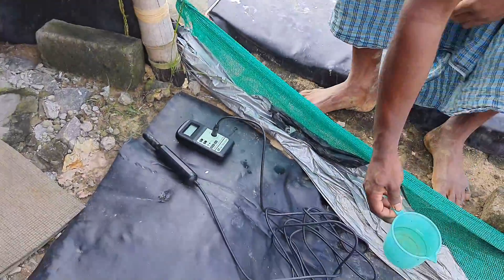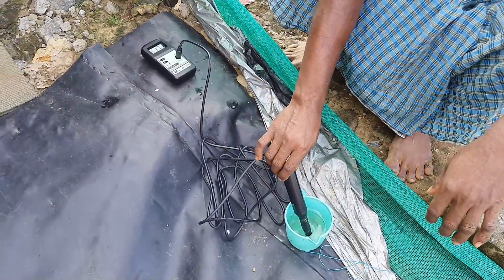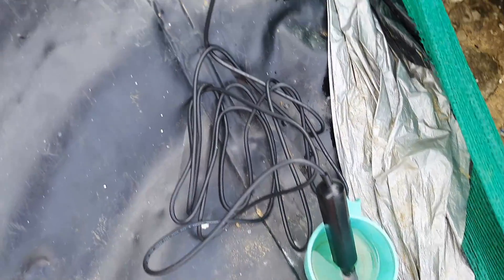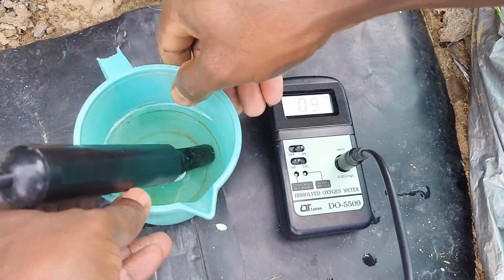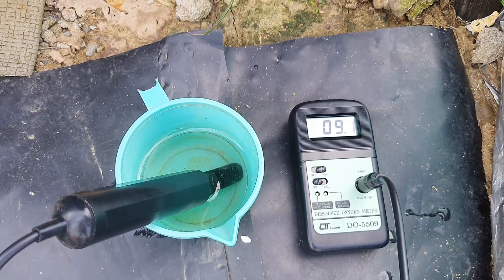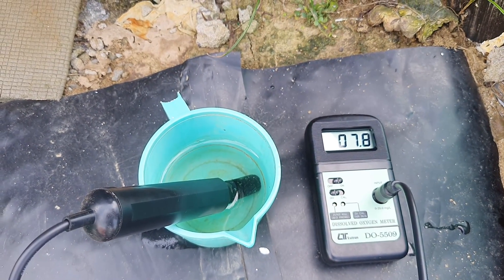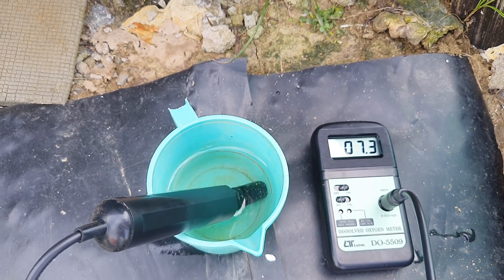Let me now show you the dissolved oxygen level in the daytime and nighttime when no aeration system is running at all. This is a Lutron DO meter which I am using for measuring the dissolved oxygen level — it's quite a good product I have been using for the last 2 to 3 years, and I have shared the link in the description if you wish to buy it. Now it's 11 AM in the morning — let's take some water sample from the pond and test it. Normally this Lutron DO meter takes 1 to 2 minutes to give the correct reading. The dissolved oxygen level in my open biofloc pond is getting maintained around 7 ppm during the daytime — sometimes it goes around 10 to 11 ppm.